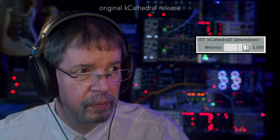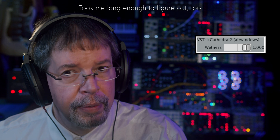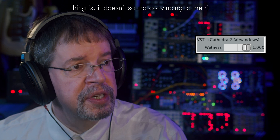Here is K-Cathedral, the original — but it was trying to do this, which is the real Bricasti. Hear all that highs up there? Turns out that's not actually dry. That's a bunch of early reflection stuff. And I can't say I was that happy with it, but that was what was there.